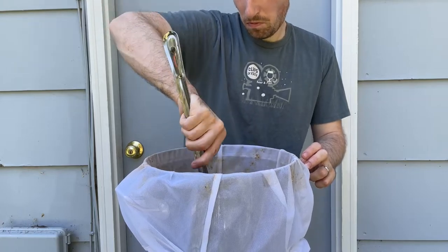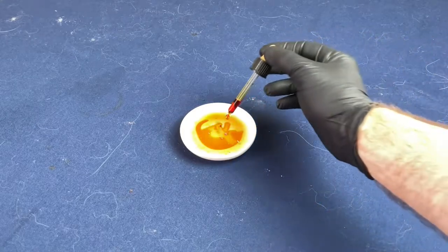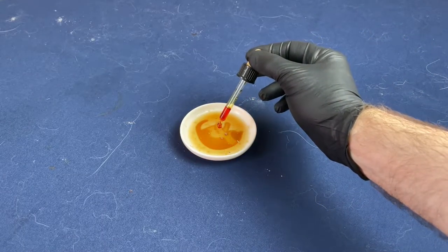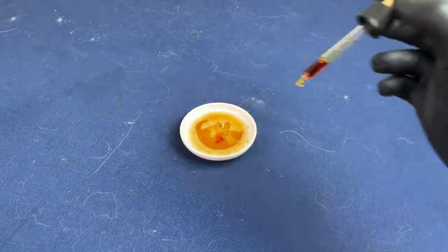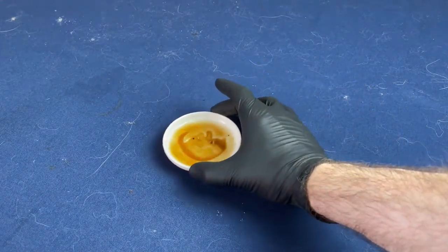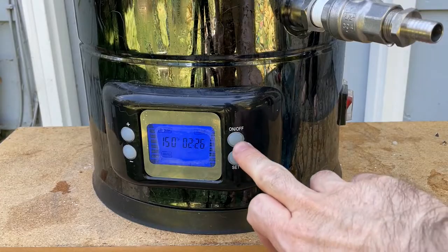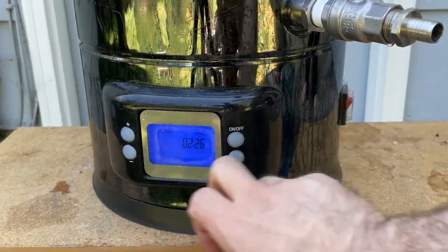After one hour it was time to check starch conversion. To test for this, you add iodine solution to a little bit of the wort — if it's negative it stays orange or yellow, but if starches are still present and not fully converted, it turns a bluish-black color. With the mash done, I increased the temperature to 178°F for mash out.